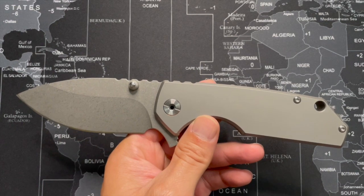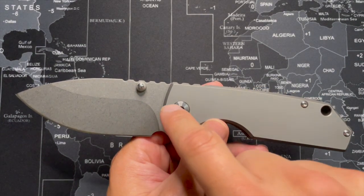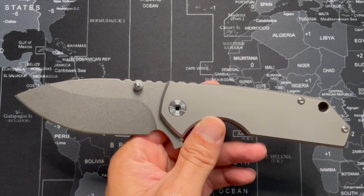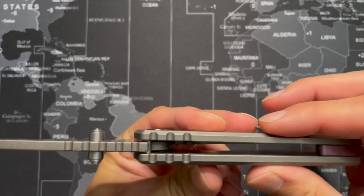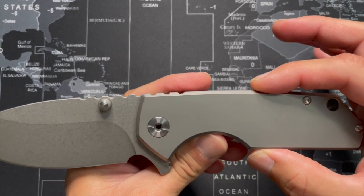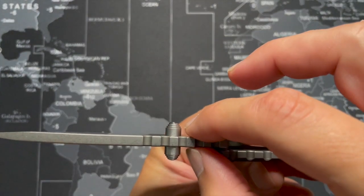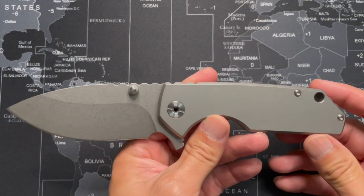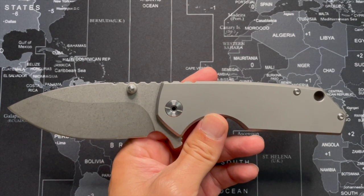We'll talk about the specs of the knife first, and all of these measurements were done by me. The total length of the knife, I was getting 9 inches. The length of the blade, I was getting 3 and 7/8 inches. The length of the handle, I was getting 5 and 1/8 inches. The handle thickness, I was getting 16 millimeters. The width of the handle from the biggest part, I was getting 35 millimeters or 1.37 inches. The thickness of the blade, I was getting 4.8 millimeters or 0.18 inches.